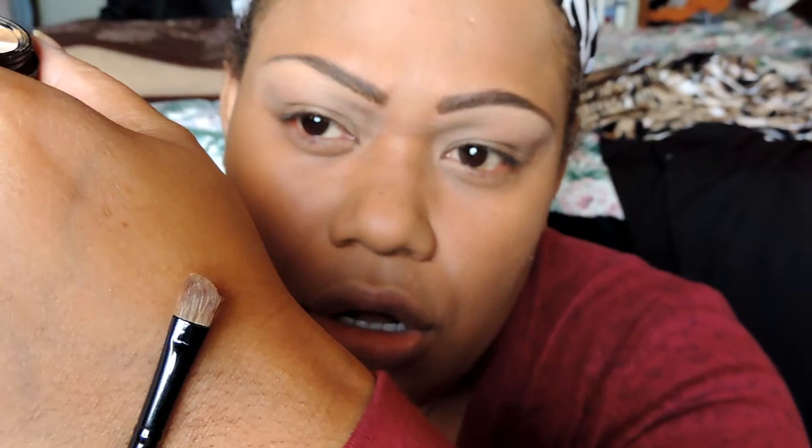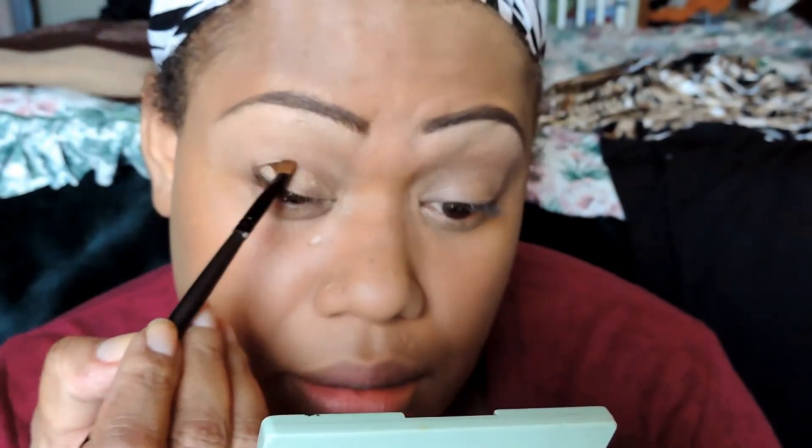I'm going to prime our eyes with the Lorac Primer. Then I'm going to use my Smashbox Fusion Cream Eyeliner — it's a runway edition. I'm just going to take this gold color and use it on a small eyeshadow brush as a second base, just to make that Undiscovered Palette pop more. I'm going to put that gold right on my eyelid.